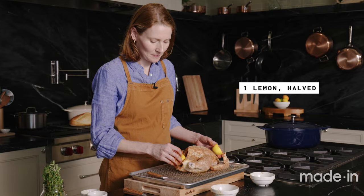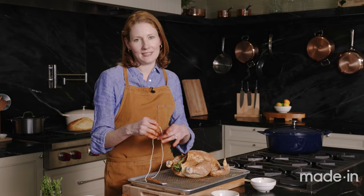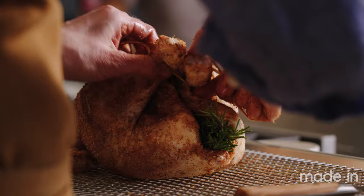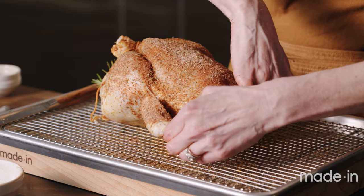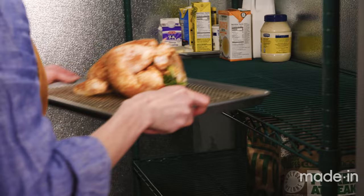Now I'm going to stuff the cavity of the bird — one lemon cut in half goes inside along with a few sprigs of herbs. Then I'm going to do a simple easy truss, just tying the legs together. You could do it the French way and bind it all the way around, but the quick and easy way is just fine. I'll cross the drumsticks and tie a tight knot to help keep the shape while browning, then tuck the wings back behind — almost like she's sunbathing.